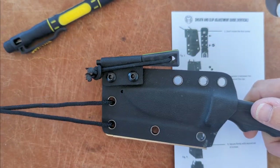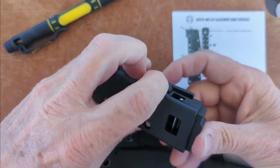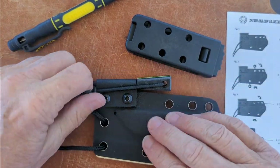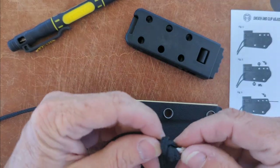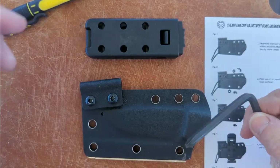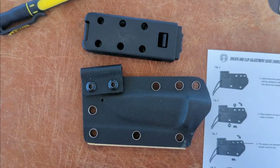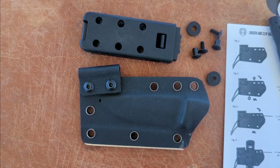Let's see how easy it is to put the belt clip on. Here's the belt clip. I don't need the knife for this part, so I'll remove that, and I don't need the ferro rod. This just unties — pretty easy. They provide an Allen wrench; it also has a Phillips head to remove the screws. I'm going to lay it down just like the picture shows. I'm probably not going to show every step here — I may speed it up.